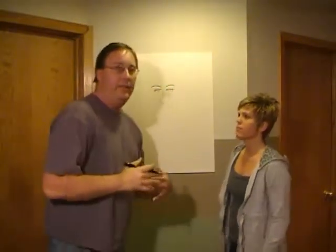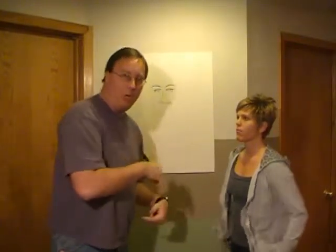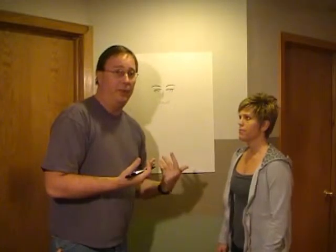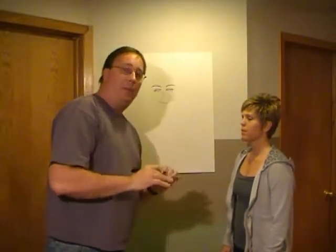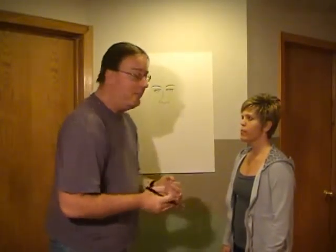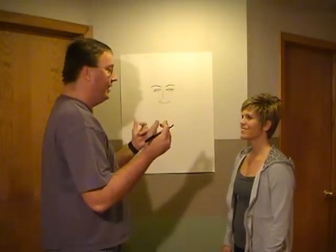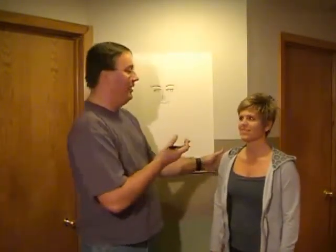Now, normally when I do this, my patron will be looking at my drawing, and I'll have to bring their attention back to me and ask them to look me in the eye, which is kind of intimidating for both of us. But most people want their pictures done smiling. So, Sarah, give me a big smile. As we discussed earlier, Sarah's most prominent feature, I think, is probably her teeth — next to her hair, but her teeth.